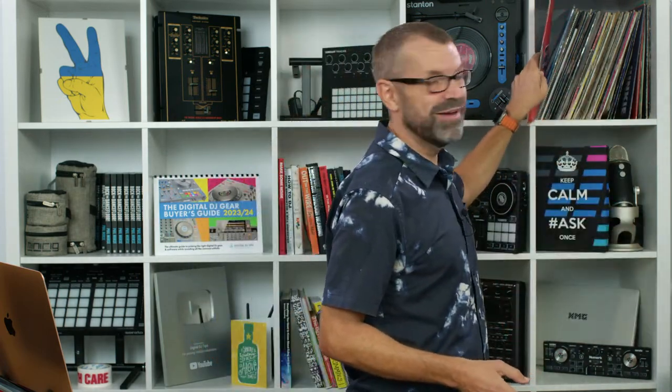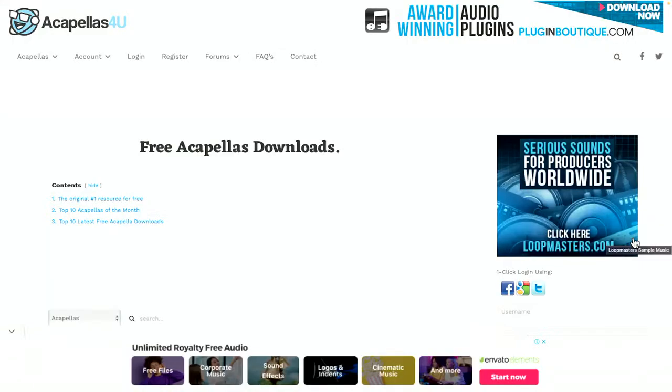Until recently, acapellas were an easy thing to find using basically one website that everyone knew. We didn't get them off records anymore. Back in my day, you'd buy a really expensive import double 12-inch pack, and somewhere on side D there'd be an acapella of a track you'd bought. But for many years, what we've done is go to a site like Acapellas4U. That website went for many, many years - it was a bit clunky but it worked - where you could download free acapellas. But just earlier this year, it finally stopped for good. It might look like it's still there, but it isn't - as soon as you start clicking around, it's something else entirely now.